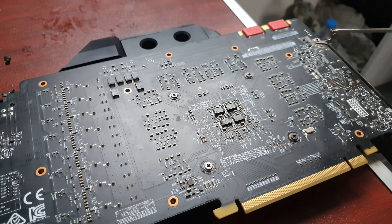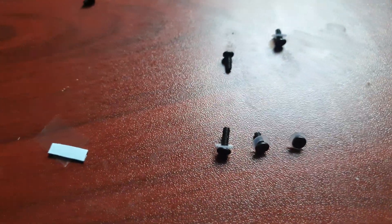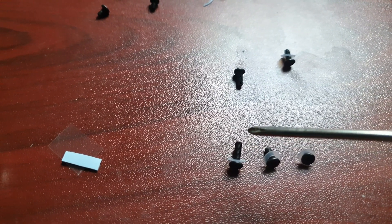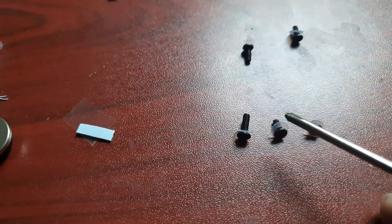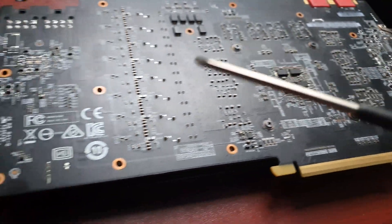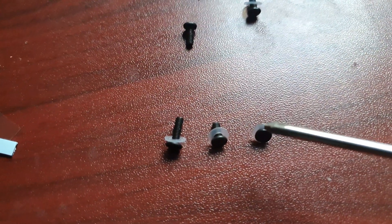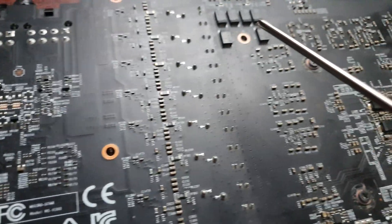We have three different screw sizes: a short one, a middle one, and a long one. We only have two of the very long ones. The middle ones we have the most of, so use them for the GPU core and also around the card. The short ones are for the middle holes in the card.